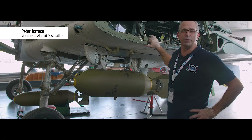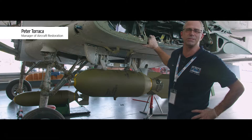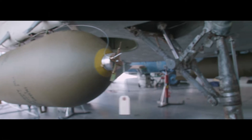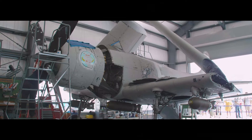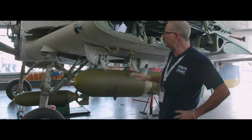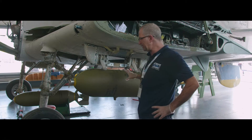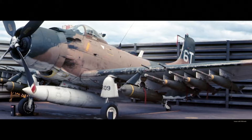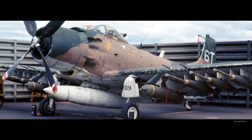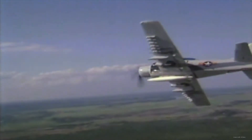Hi everybody, I'm Peter Turok, Manager of Aircraft Restoration at the Intrepid Sea, Air and Space Museum. Today we're installing a replica bomb load on the underside of Skyraider on these hardpoints, which are places on the airframe where the internal structure has been reinforced to handle the external loads. The fact that Skyraider was equipped with no less than 15 of these hardpoints helps to illustrate its awesome load-carrying capabilities.